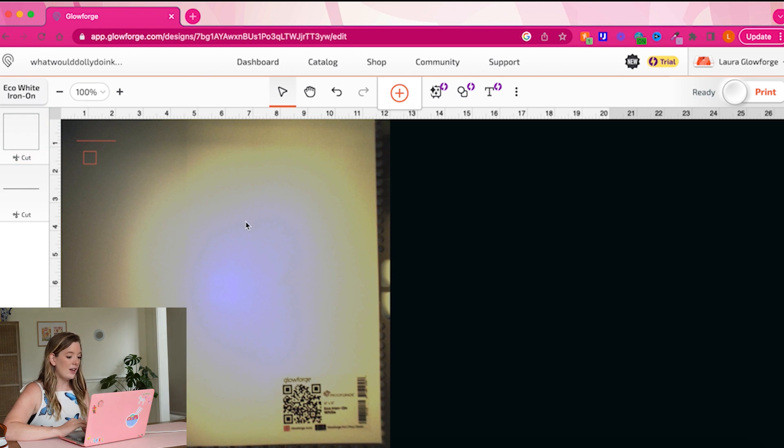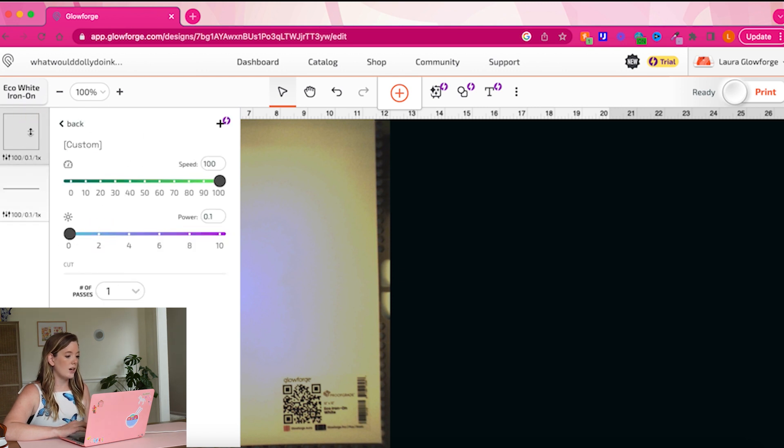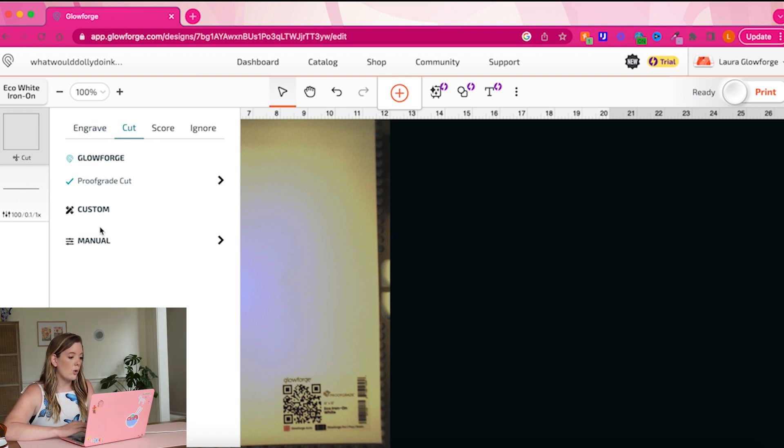You can also see that the Glowforge has already used the QR code to read the material in there — it knows I'm using eco white iron-on, which is really cool. Another awesome feature of Glowforge is that if you're using their proof grade materials, it's going to automatically know what you're using by reading the QR code and will internally adjust its cut settings to match the perfect speed and pressure for that material. I'm going to go to Manual settings to check that it's passing over one time, and it's set to 100 speed, which is great.